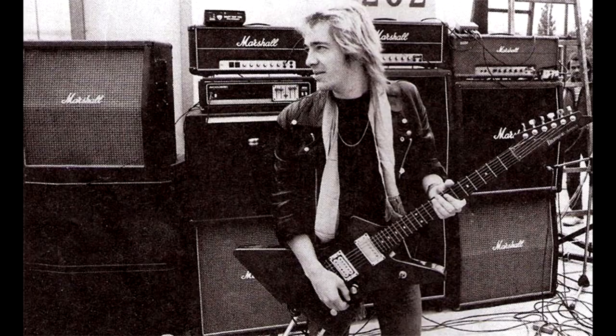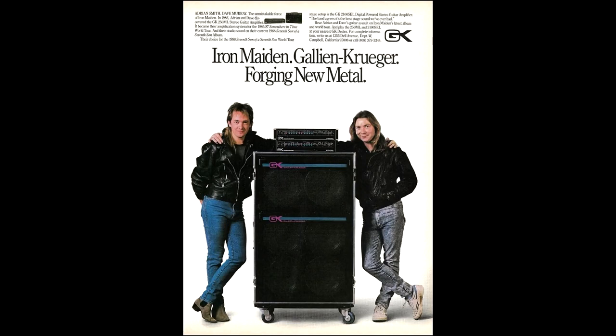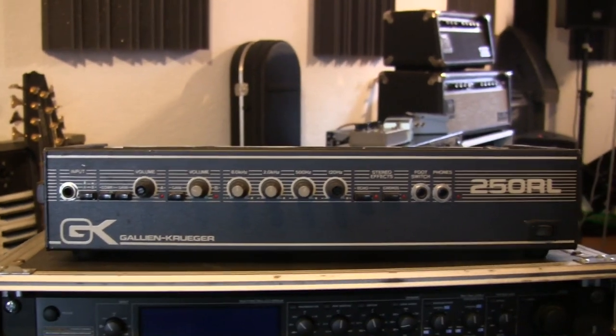All through the decades, Iron Maiden was always playing Marshall amps, but on the Somewhere in Time album, it's the only time where they were using different amps. It's a Gallien-Krueger transistor amp.